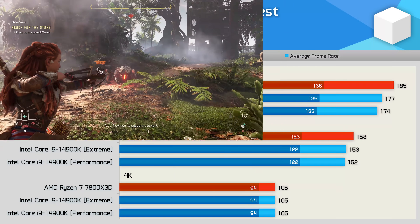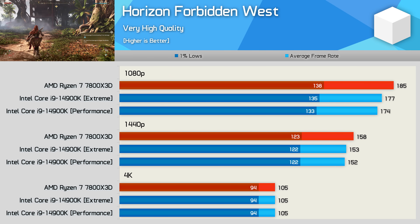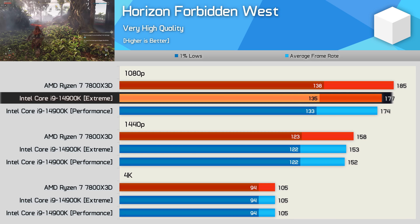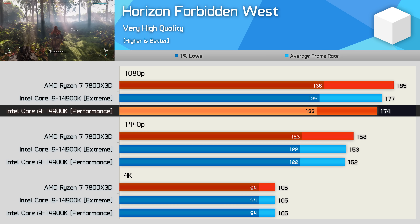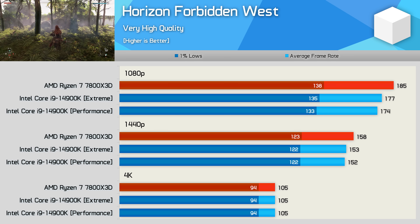Horizon Forbidden West isn't particularly CPU demanding with flagship gaming processors. The 7800X3D was just 5% faster than the 14900K, or 6% faster if you limit the Core i9 to the performance profile. Overall, a very similar performance between these two CPUs regardless of the power configuration.